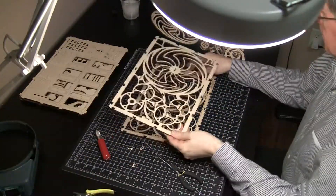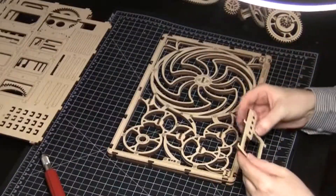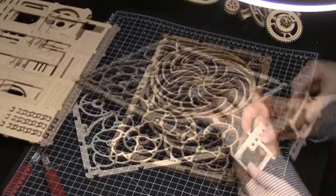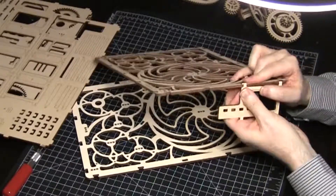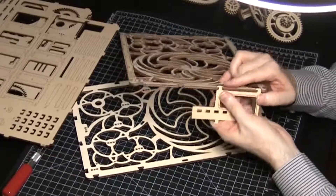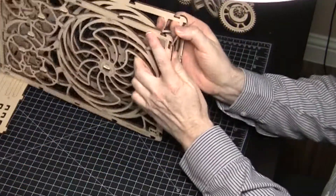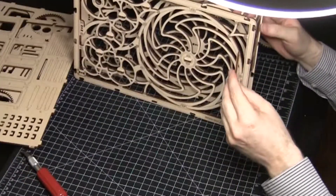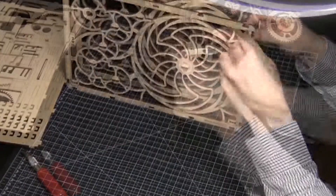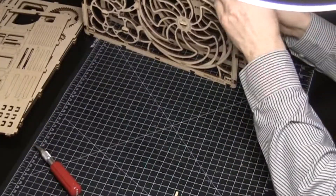Stack the front and back frames with the front on top. Put the first side piece in to connect the front and back frame. The first side piece is difficult to install because the front and back frames are still separate and hard to align from one corner. Once the side piece is in position, insert a shim to lock it in place, then add another side piece at 90 degrees.